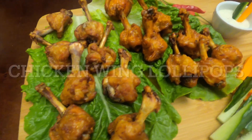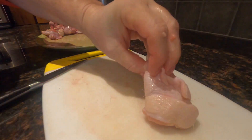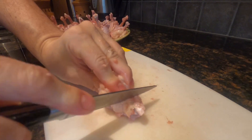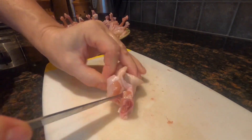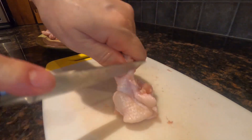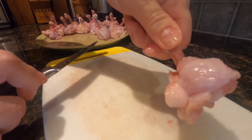Today we're making crispy chicken wing lollipops. Start with detached chicken wings. For the drums, cut along the bone to loosen the skin and meat. Hold the bone up and scrape down, pushing the meat to form a lollipop at the base of the bone.